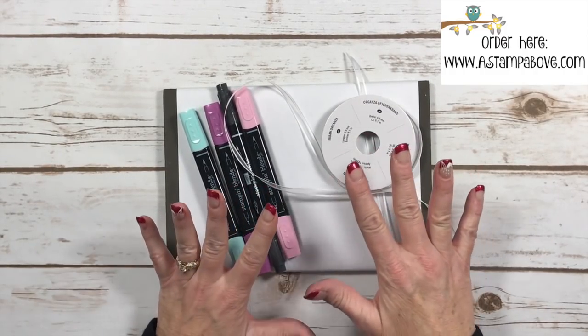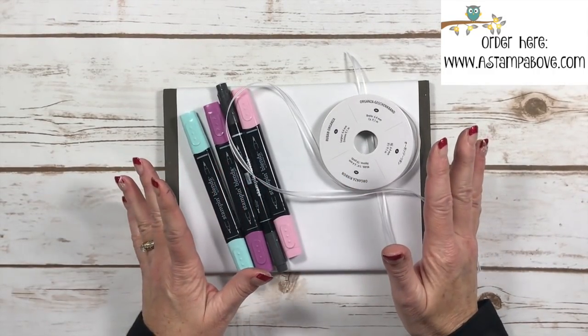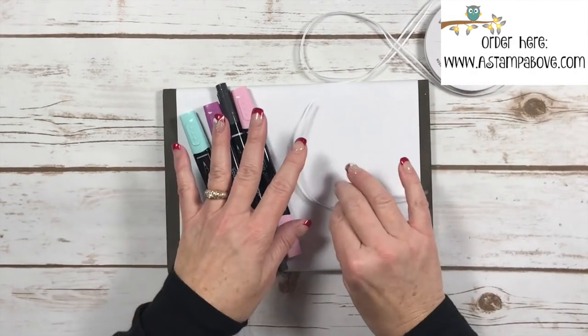So when I was designing my card I'm like, oh I wish I had rich razzleberry ribbon. Guess what? I can make this into rich razzleberry ribbon. Let me show you how easy this is.